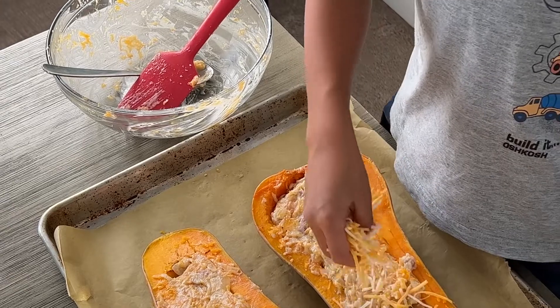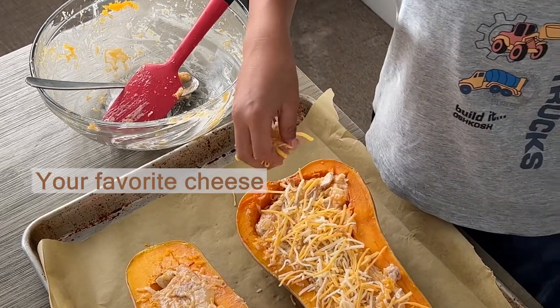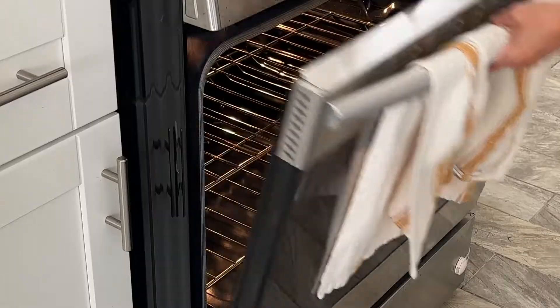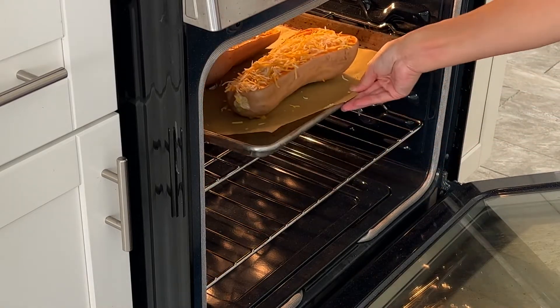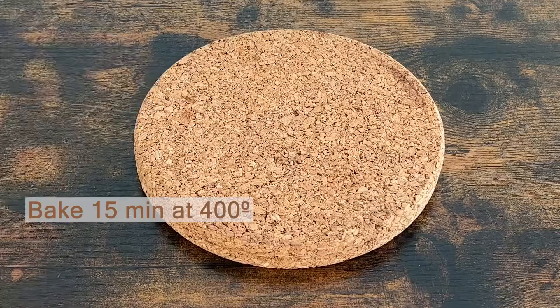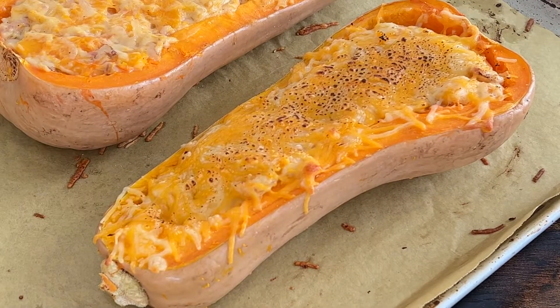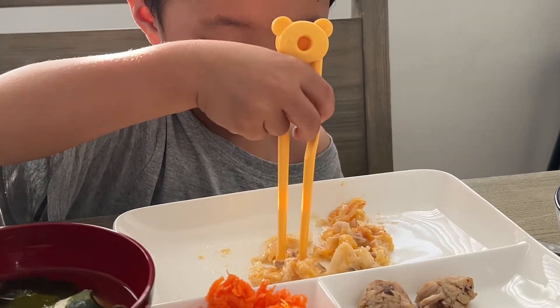Top with some cheese. I used a mixed cheese with American and mozzarella style cheese. My kid doesn't like cheese actually, so one of them is without the cheese. The oven should be ready at 400 degrees — bake for 15 minutes. Bring it out to the table and itadakimasu!